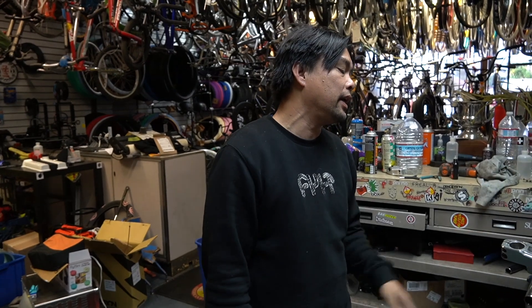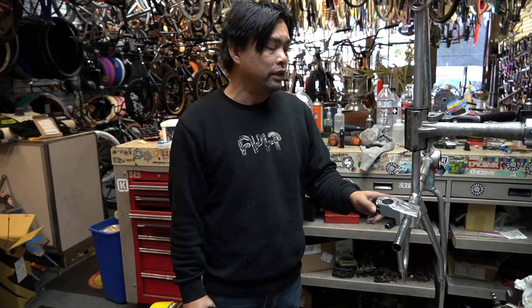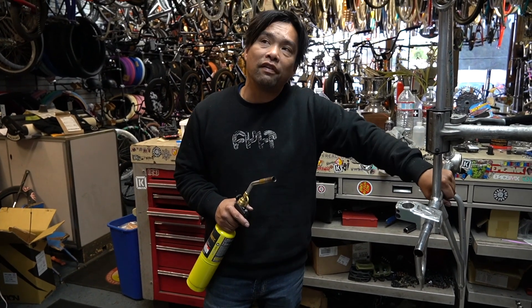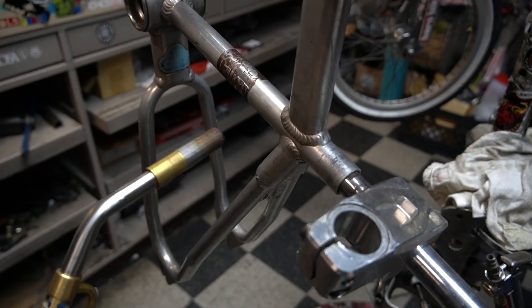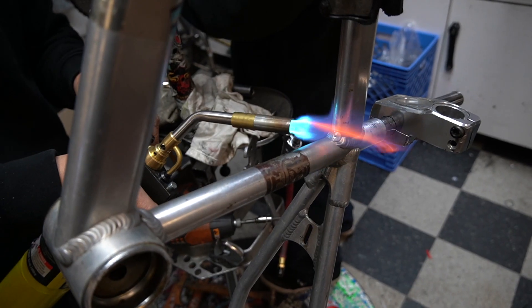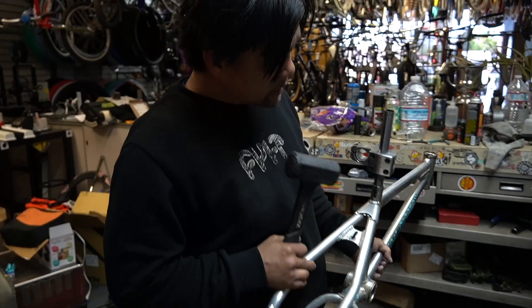I didn't want to apply heat first because this is aluminum — these PK Ripper frames are always prone to crack around that area. I'm not gonna get it super hot, just to the point where it's uncomfortable. Did you hear that crackling? The aluminum is softer than the steel, so when I'm heating it up it's actually expanding and releasing. That is gnarly.